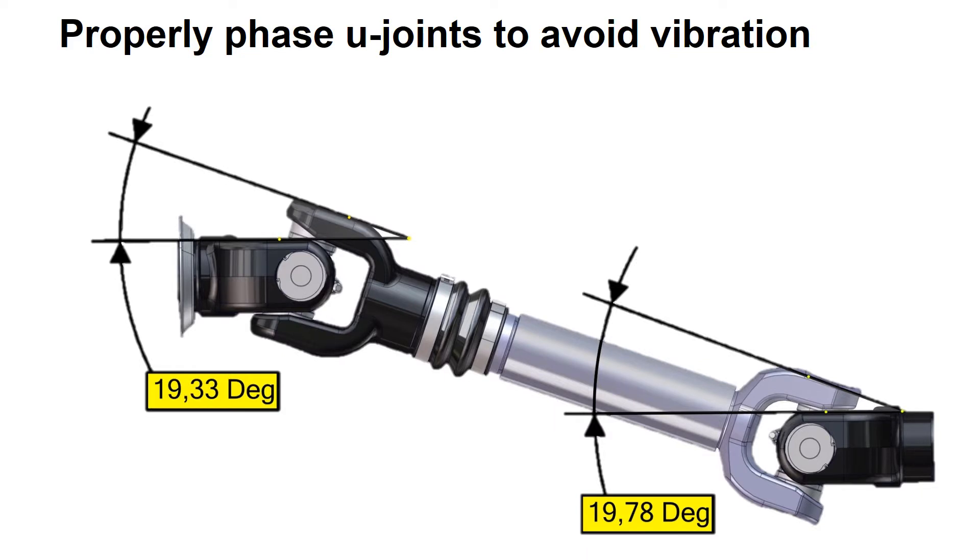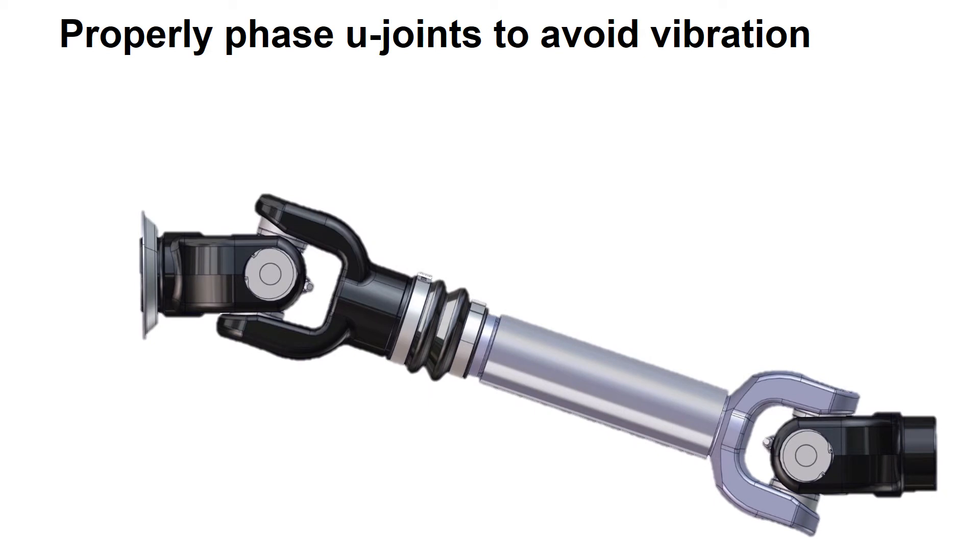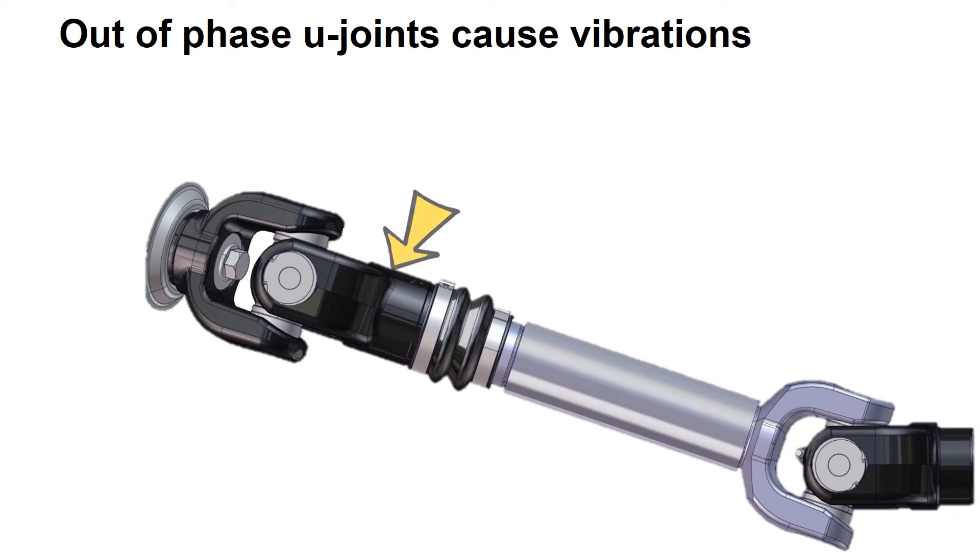Both U-joints should operate at very similar angles. This propeller shaft is properly phased — the yokes are aligned. This propeller shaft is out of phase — the yokes are not aligned.